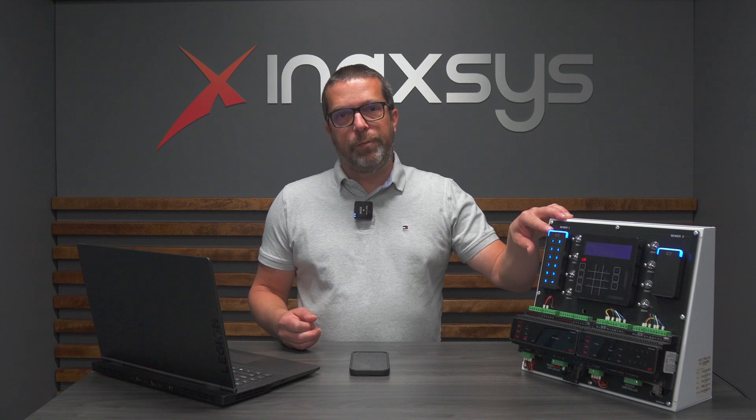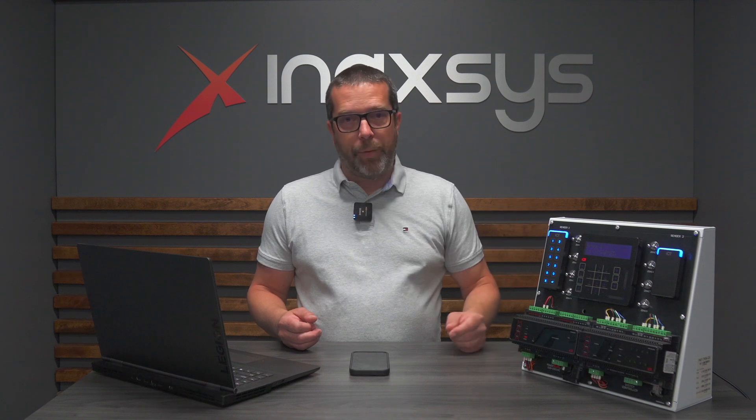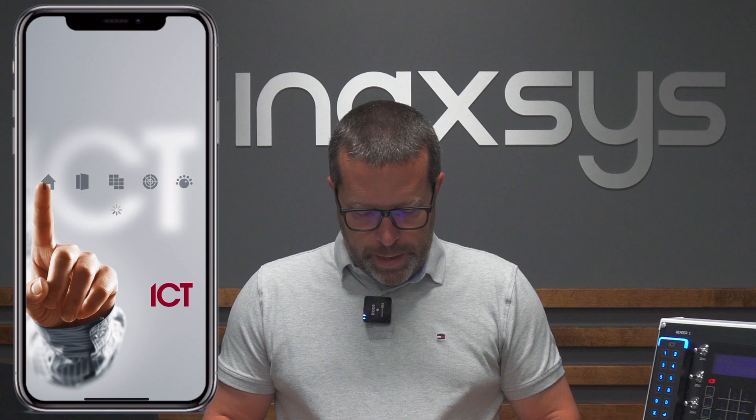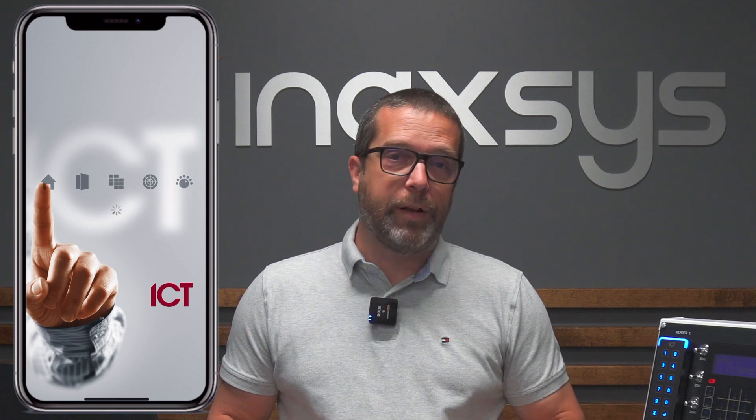I'm going to give you two examples: one will turn this blue LED to red, and the second example will do a default reset to put it back to normal as it is right now. Let's open the app and have a look. I've opened the ICT Protégé config app — you can find it on the Google Store or the Apple Store.